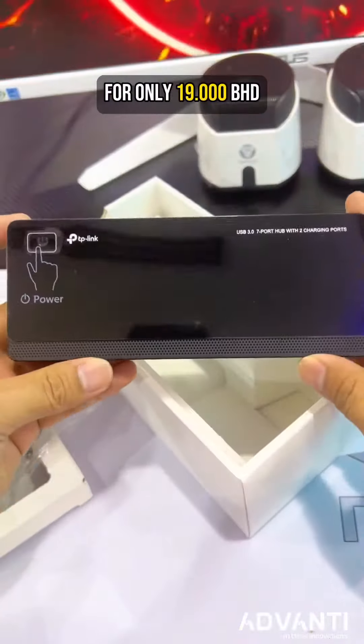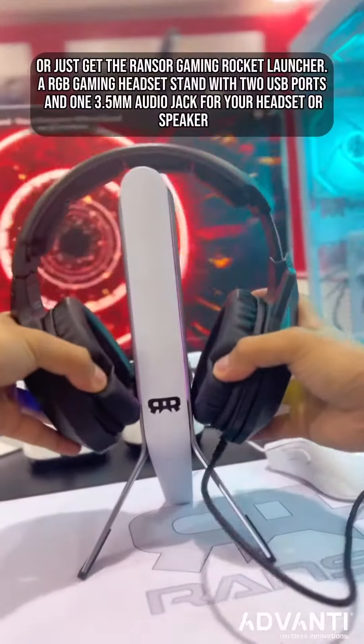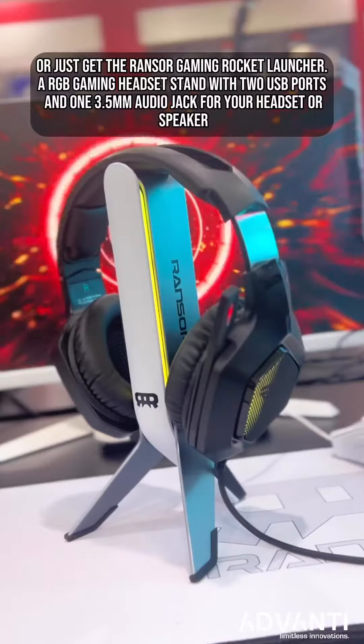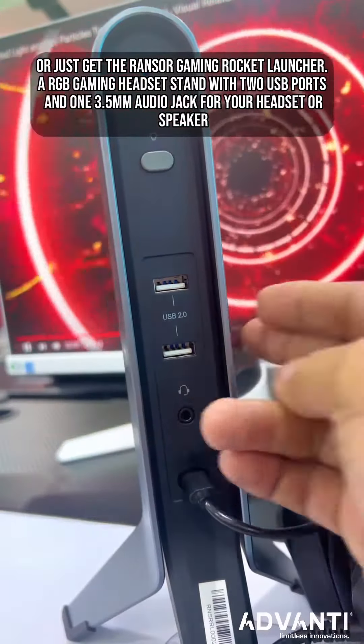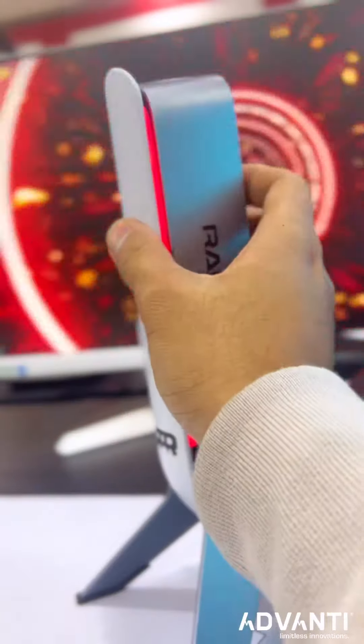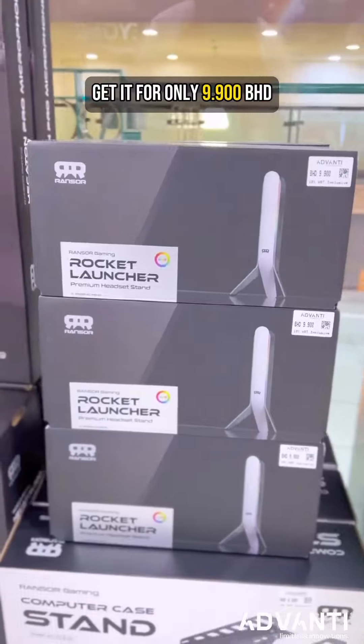For only 19 BD. Or just get the Ranser Gaming Rocket Launcher — a RGB gaming headset stand with two USB ports and one 3.5mm audio jack for your headset or speaker. Get this for only 9.9 BD.